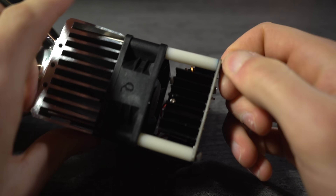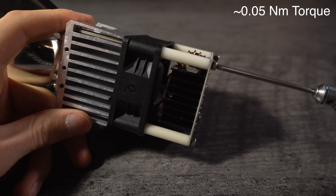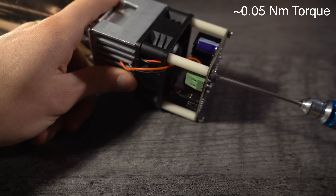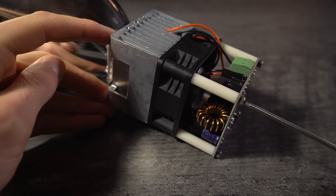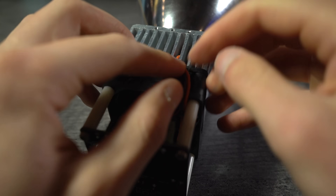Over tightening the M3x95mm bolts will cause the fan housing to deform and rub on the fan blades. They should be just tight enough to hold all the components together without any slop.